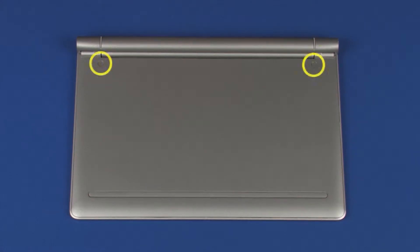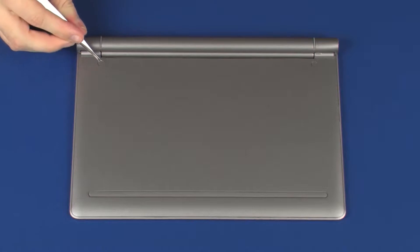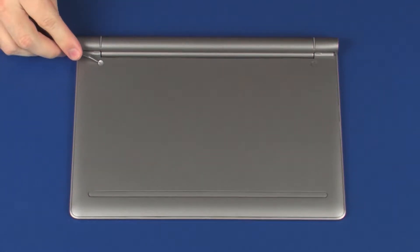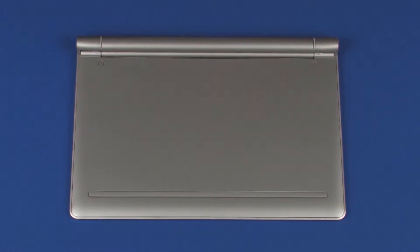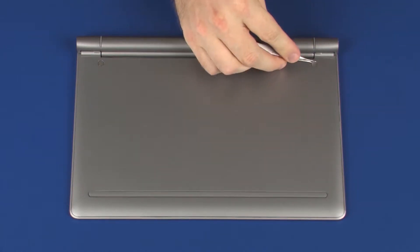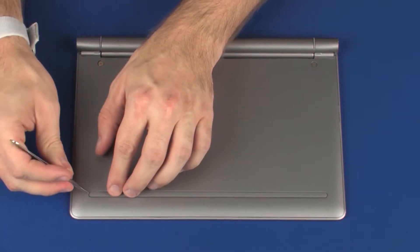Remove the two screw covers from the base enclosure. Remove the rubber foot from the base enclosure.